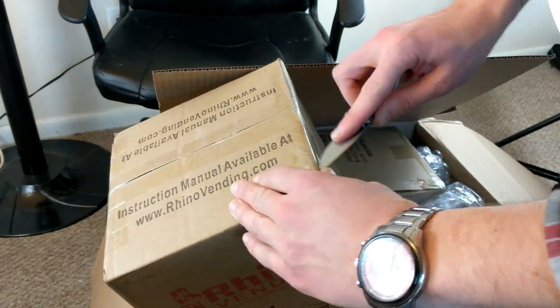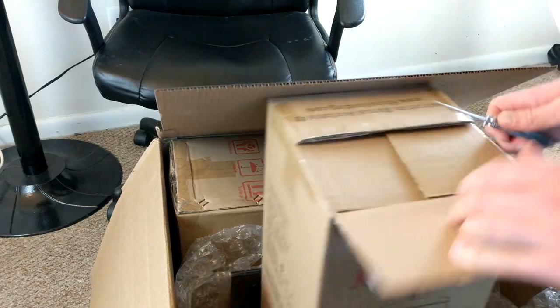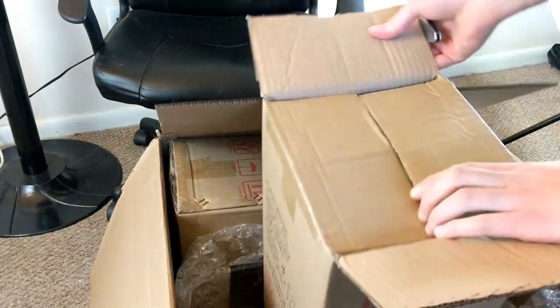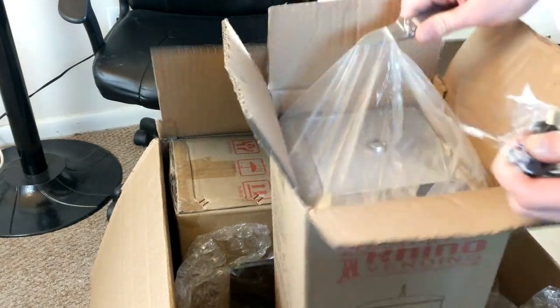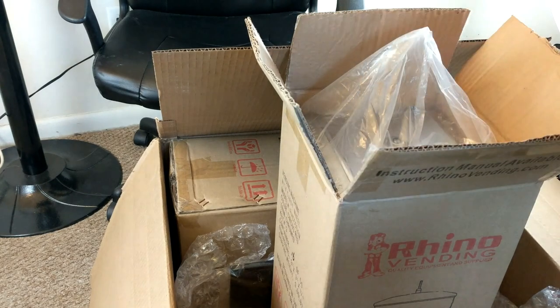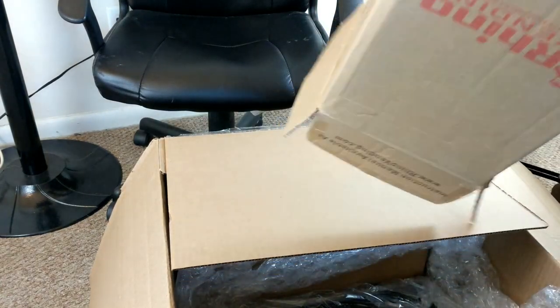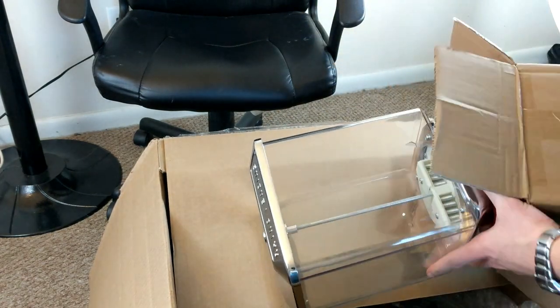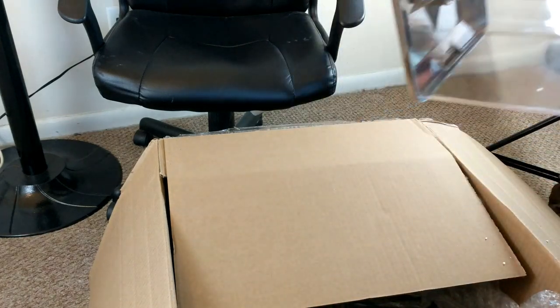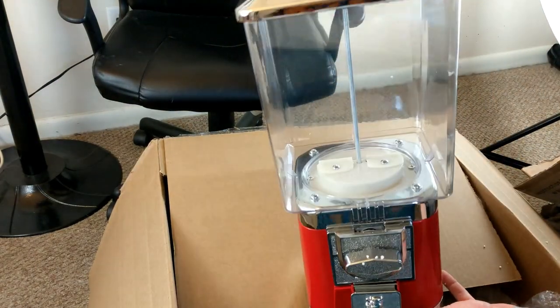Last time I ordered this machine, when I ordered the gumball one it actually had a candy wheel underneath — I thought maybe that was just a mess up and I got an extra one for free. But when I opened this one up I realized they did that with this one as well, as well as the other one I opened in just a few minutes. So it looks like whichever one you pick, you get both a gumball wheel and a candy wheel. Really good thing with these Rhino Supreme machines — I get them from Gumball Machine Warehouse. So far this is my favorite type of machine that I've bought new. I do like the used Northwesterns a little bit more, but as far as new goes, these are the best so far.